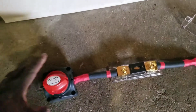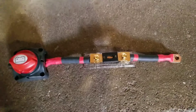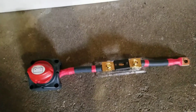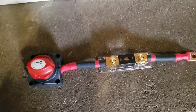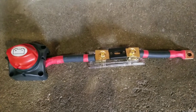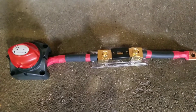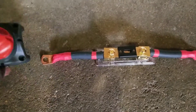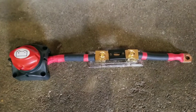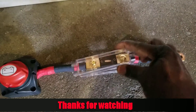This is a simple DIY setup — low cost. These are ANL fuses you can buy anywhere on Amazon, eBay, or other online stores. You can incorporate all this stuff together and build very strong and robust connections for your system.